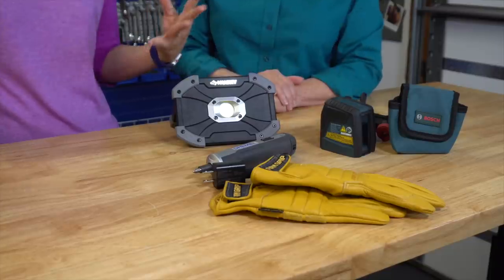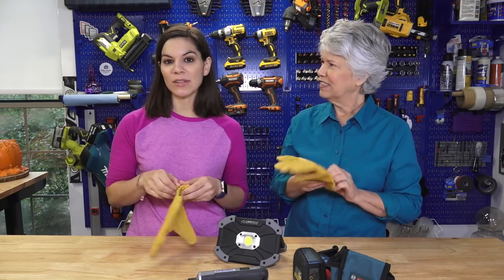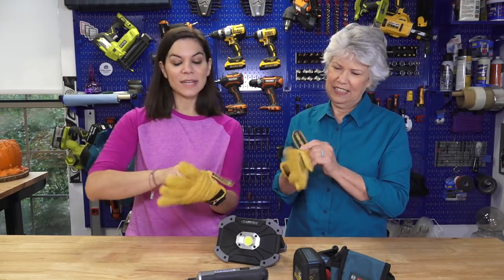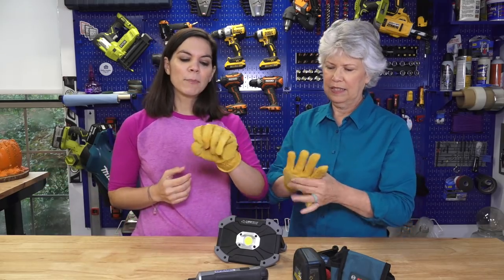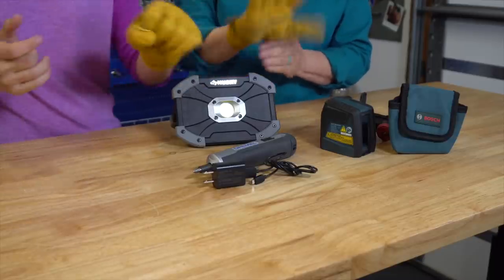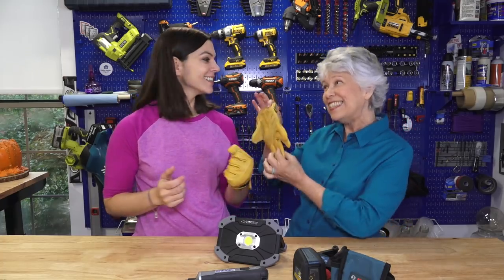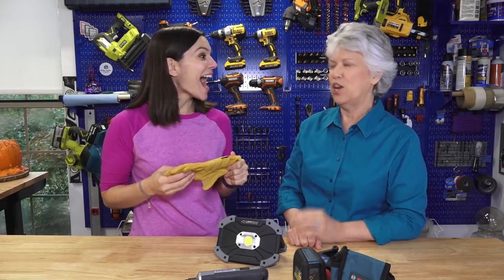Lastly, a DIY-er's version of socks in a stocking — work gloves! We thought these larges would be way too big for our hands, but we were pleasantly surprised. We'd probably go medium for an average woman's hand, but they fit really well, they don't have a big leather smell, and they have nice padding. We'd love to find these in a stocking! Also, believe it or not, Home Depot has socks — we saw that in their gift center.